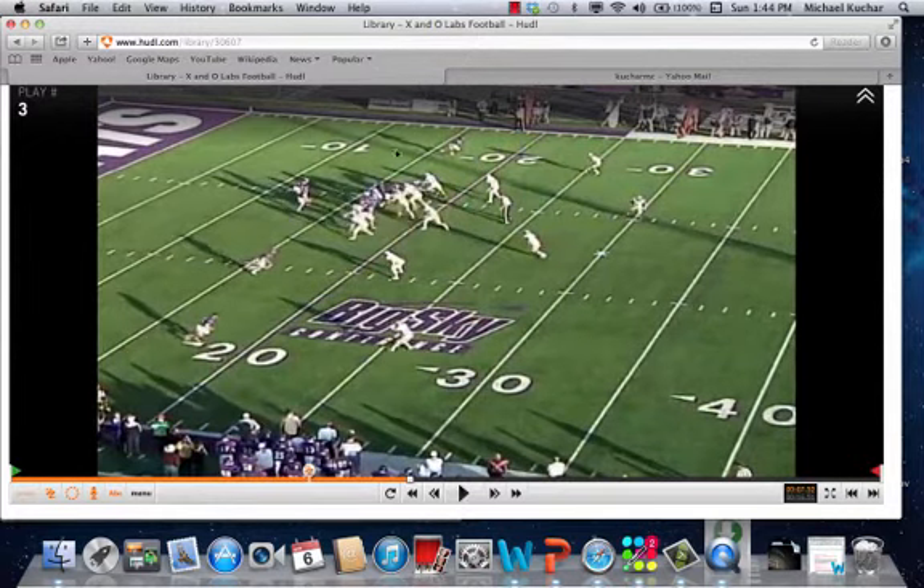As you can see right now, the blitz is coming from the B-gap bubble. Here comes a weak-side linebacker coming through there. The passing strength is here, so that would be the mic linebacker. The check just occurs where the players are making the check — whoever the B-gap bubble linebacker is executes this concept. Here comes the rover filling for him, with the deep safety rotating.